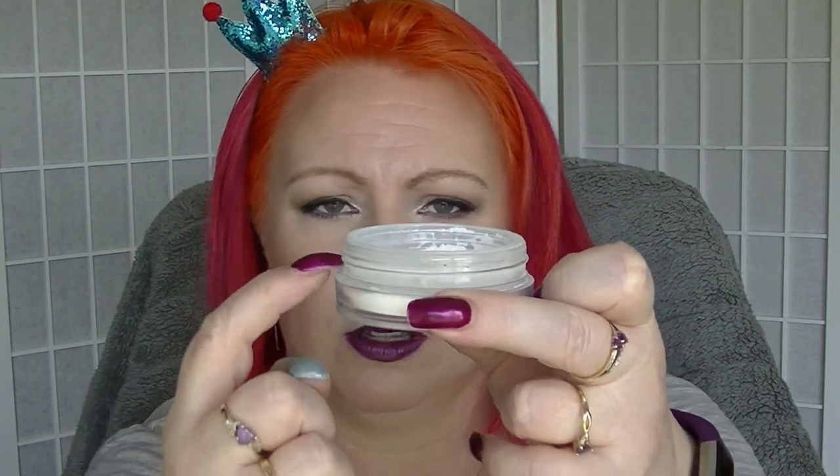Then we have the NYX HD Finishing Powder, which I basically just use underneath my eyes so it doesn't get a huge workout. It pretty much doesn't look like it's moved from last month, probably just because I use it underneath my eyes. But if I flatten it out it's well below the cap. I will just keep on using that one until it's finished up — it'll take a while because I'm only using it underneath my eyes.